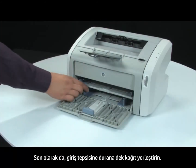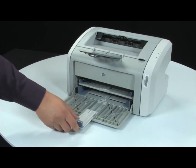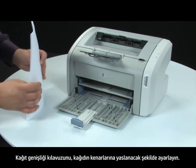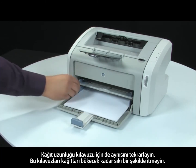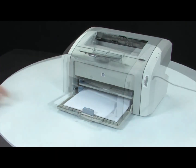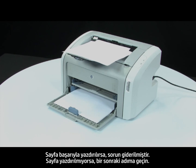Finally, load paper into the input tray until it stops. Adjust the paper width guide until it stops at the edge of the paper. Repeat for the paper length guide as well. Do not push either guide in so tightly that it starts to bend the paper. Press retry on the error message or attempt to print your original document from the program you were printing from. If the page prints successfully, the issue is resolved. If the page does not print, continue on to the next step.